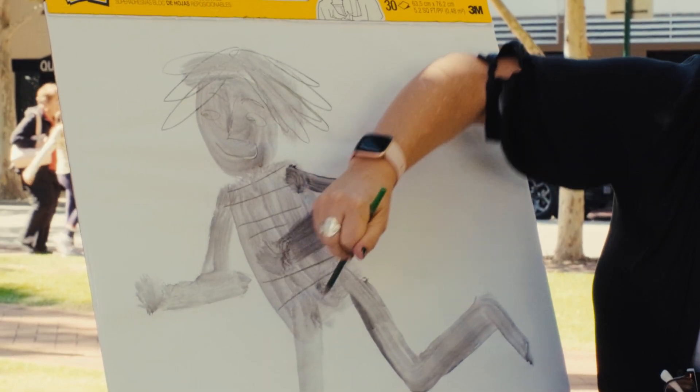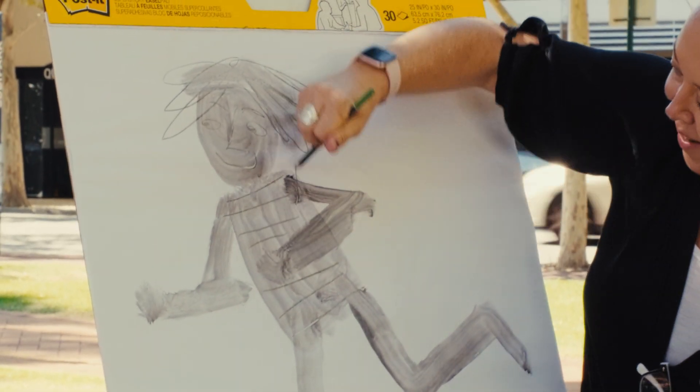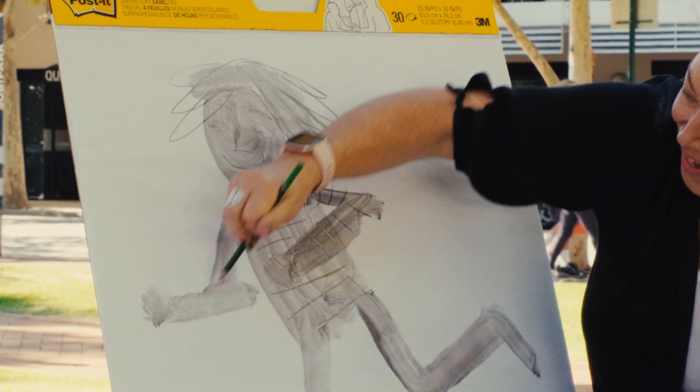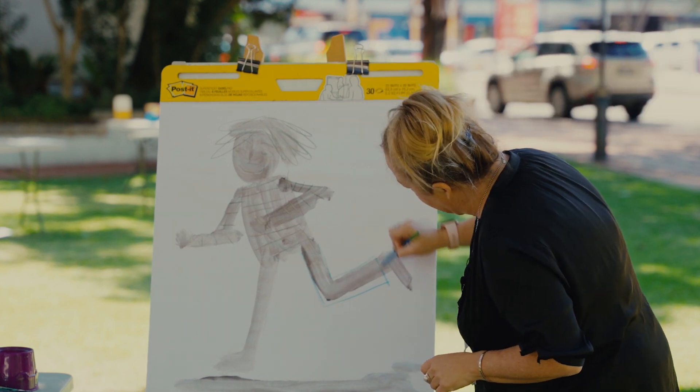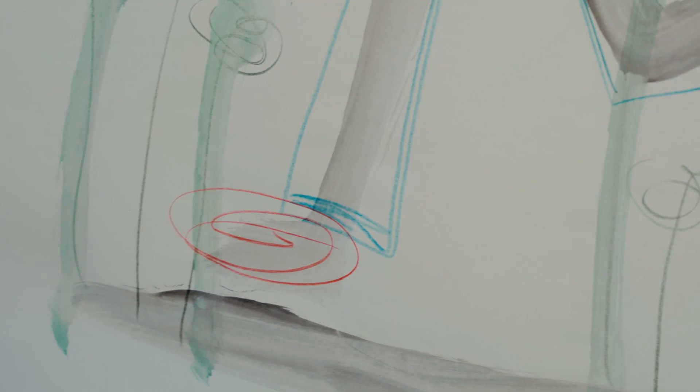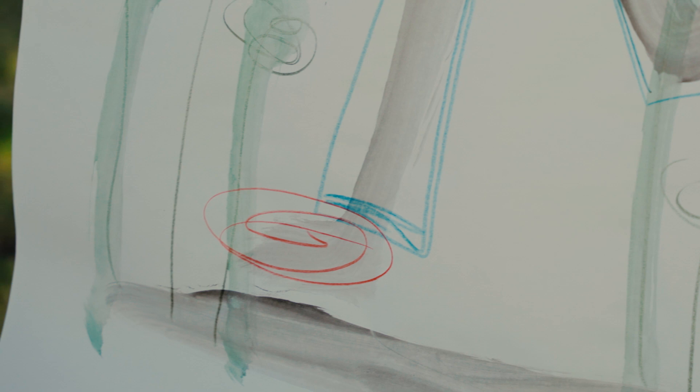Put on some striped running shirt, some sleeves. Might give him some blue pants, and just do a really rough outline of those.